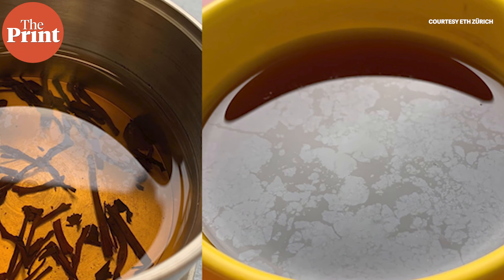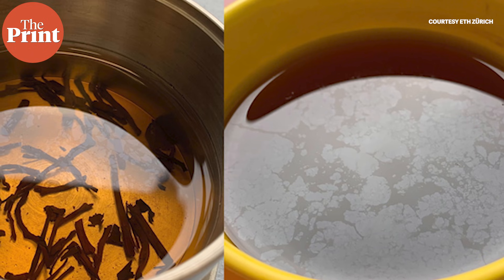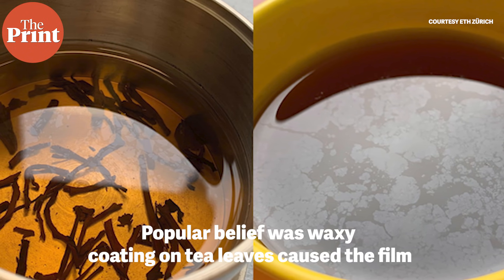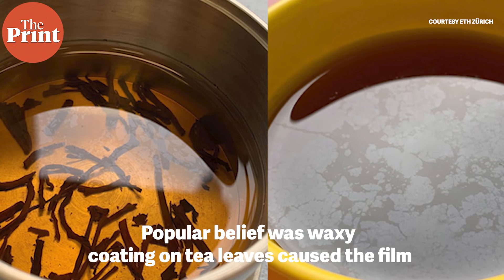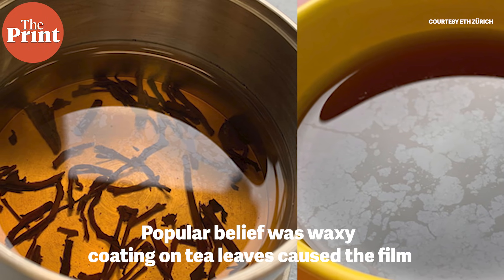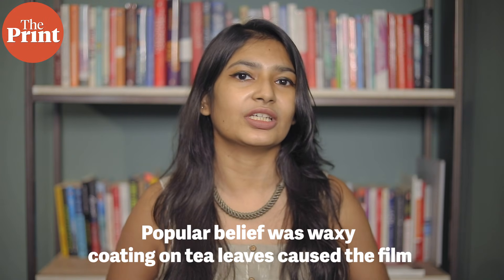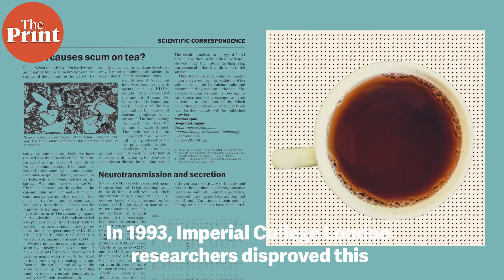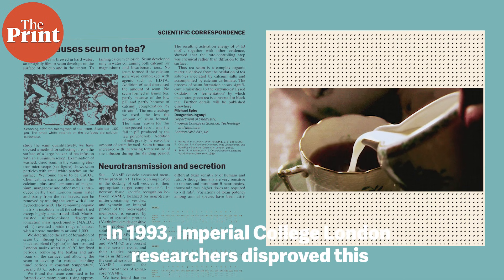Anyone can make a cup of tea with just water and tea leaves, but the film may seem to appear at random. Until back in the 90s, the popular belief among London's high society was that this film came from the waxy coating on the tea leaves. But then, in 1993, two researchers from Imperial College London, for the first time, disproved this theory.